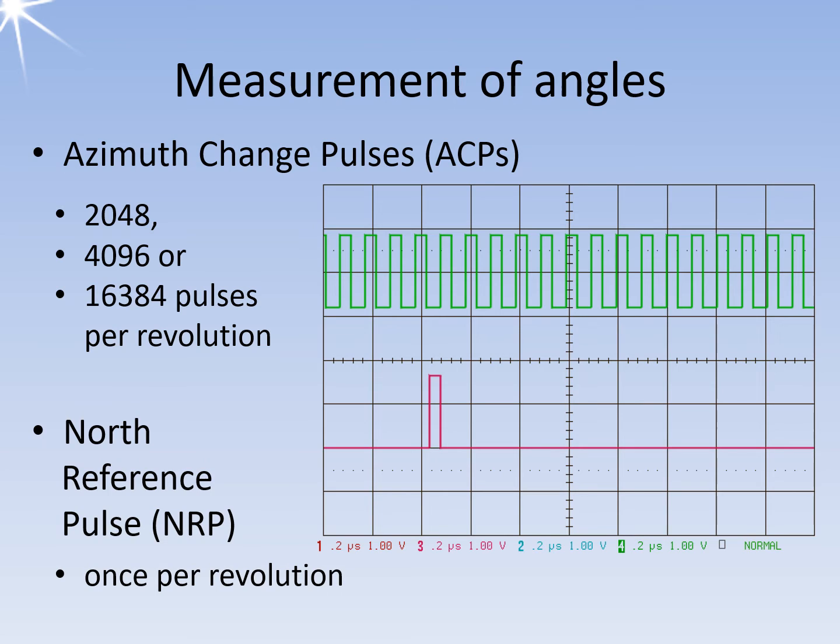The standard for modern radar sets is 16,384 pulses per revolution with an accuracy of 1.3 angular minutes. In addition, a so-called north reference pulse is required, which occurs once per revolution and marks the start of the next revolution. If this north pulse is missing, the image on the display unit can no longer be assigned to a fixed angle. If some ACPs are lost due to interference and the north pulse is permanently missing, the image will slowly rotate to the left.